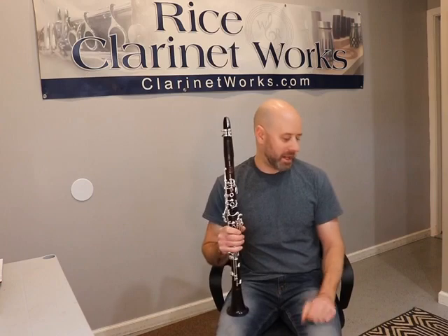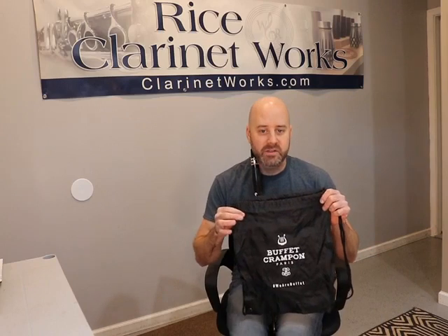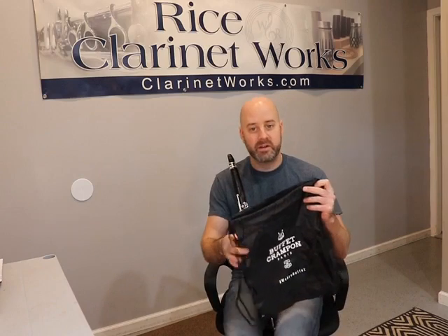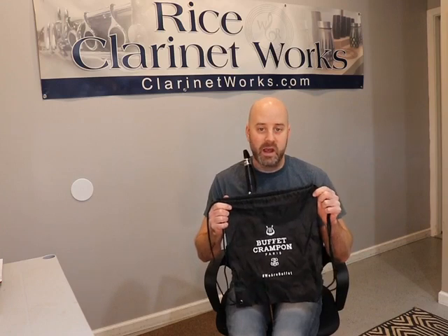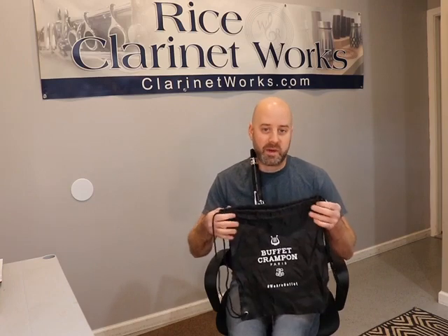Another quick update: I got a phone call from someone at Buffet, from Al, and this is the bag that I showed in the last video that it came with. Apparently, there's a super nice high quality leather bag that it's going to come with — I guess it was back ordered. They're shipping them with this now, but for anyone who buys one of these instruments, it's actually going to come with a really nice leather bag that we'll ship out separately or Buffet will send directly to you. That's just one of the differences based on the last video.